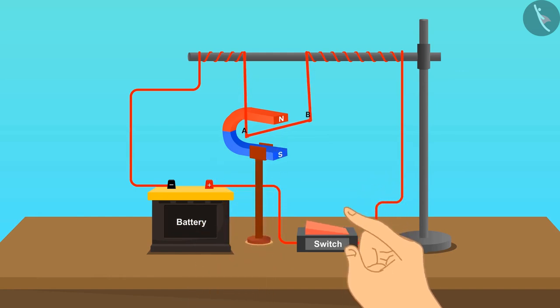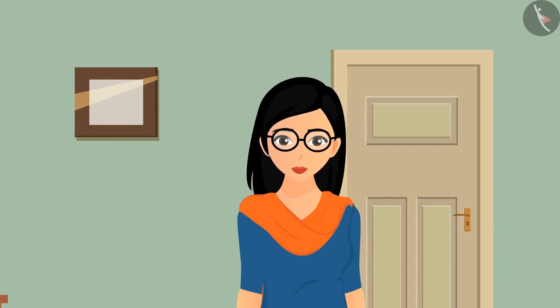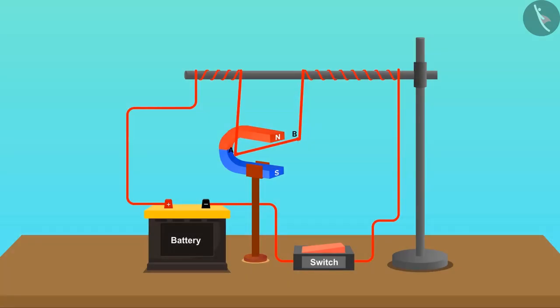After completing the circuit, put on the switch. We can see the wire deflects in one direction, and the deflection continues as long as the switch is on. If the direction of the current is changed, the deflection also changes its direction.